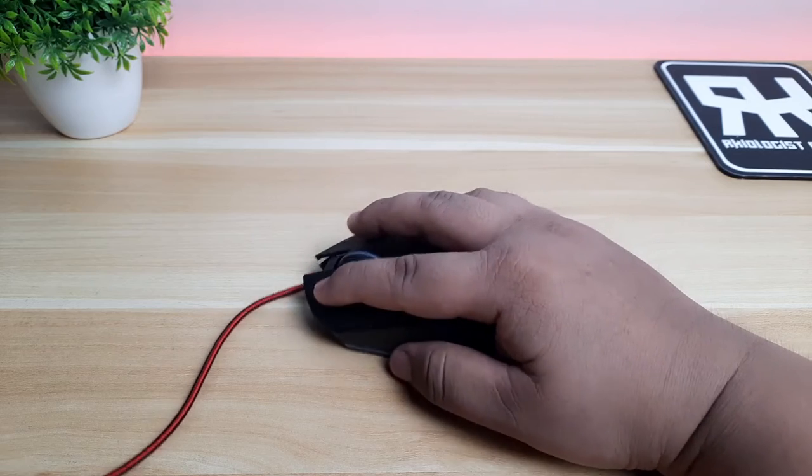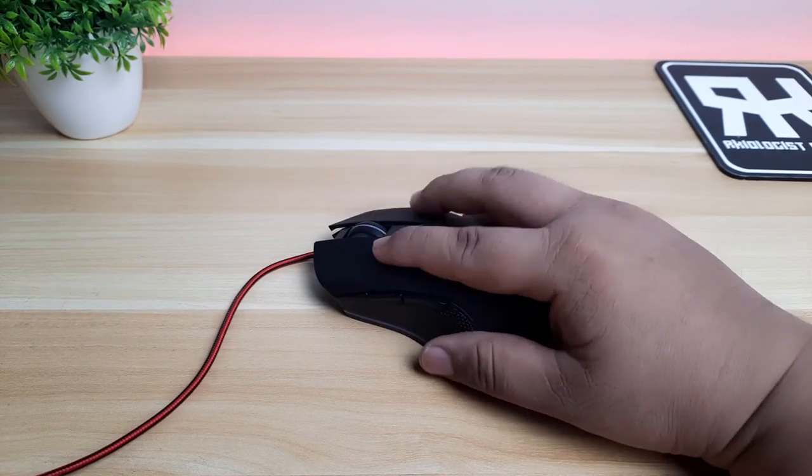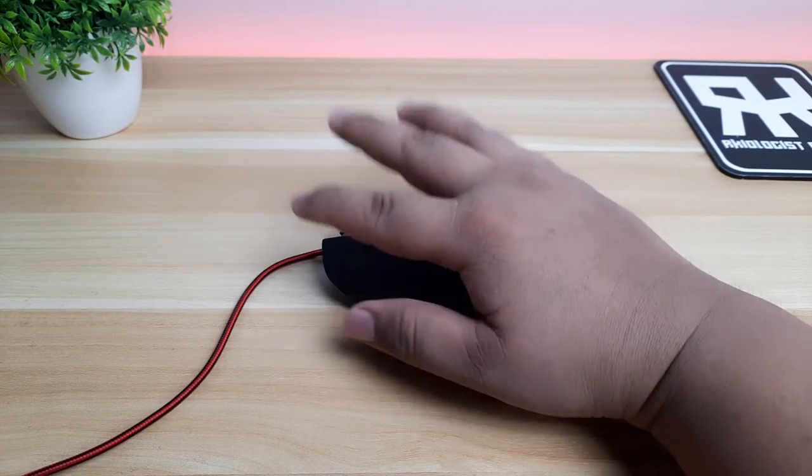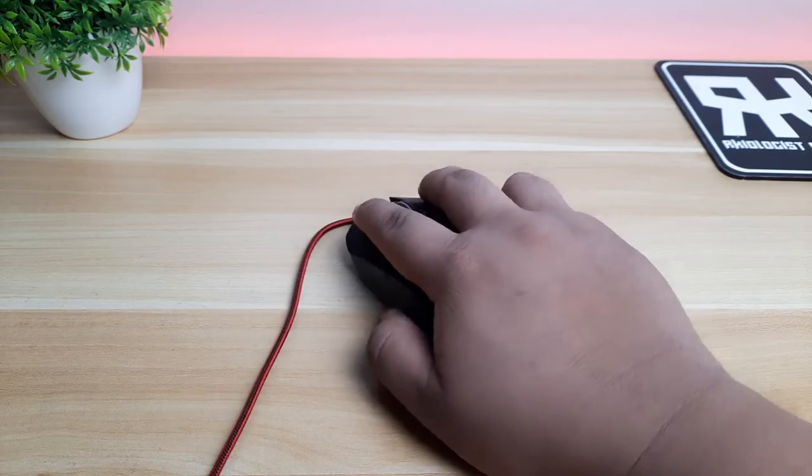Arsenal says this mouse has a symmetrical design, which is good for left or right-handed users. I can't say much in that area because I don't have anyone nearby who is left-handed. But the mouse is good for palm, claw, and fingertip users.